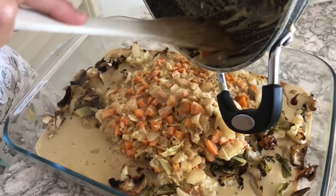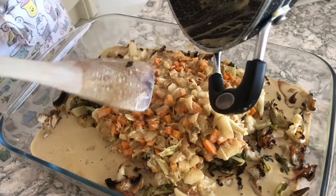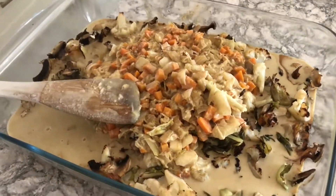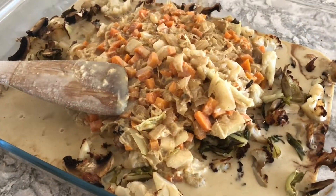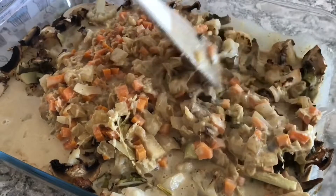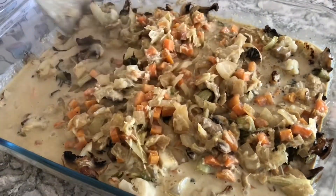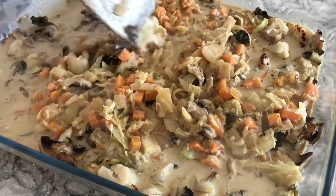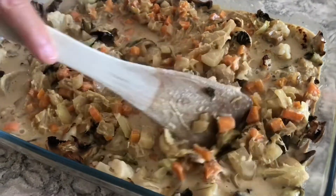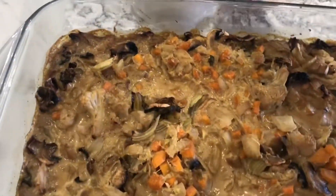Then I take out the roasted cauliflower with mushrooms, pour the curry on top, mix it all nicely, and stick it in the oven for another 10 minutes — no more. The sweet potato might need a little bit more, so I stir it in and pop it in the oven for another 10 minutes. It's so delicious — my mouth waters looking at the video.